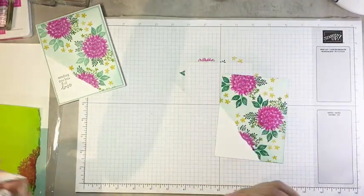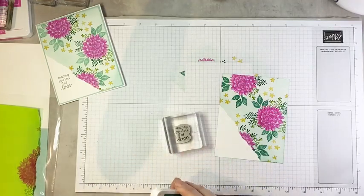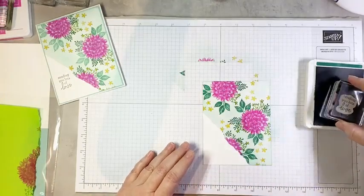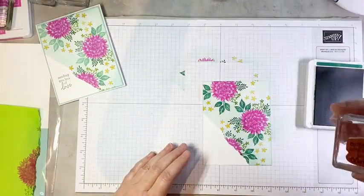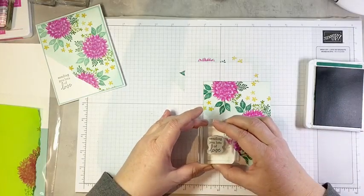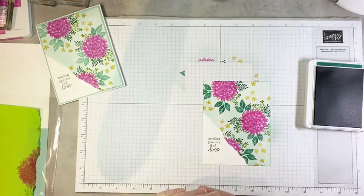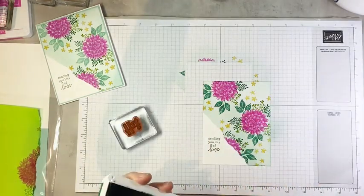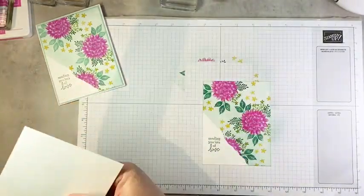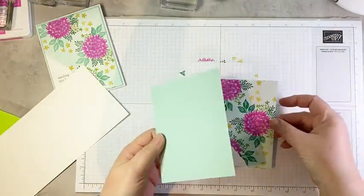All we have left to do is stamp our sentiment. We're going to stamp 'sending lots of love' and I'm going to use the shaded spruce — it's a nice dark, rich green. We'll stamp this right in the space that we left with our post-it note. Isn't it a cool technique? It's such a wow technique, and it's so easy. There's really nothing to it — you just have to remember to put your mask on.